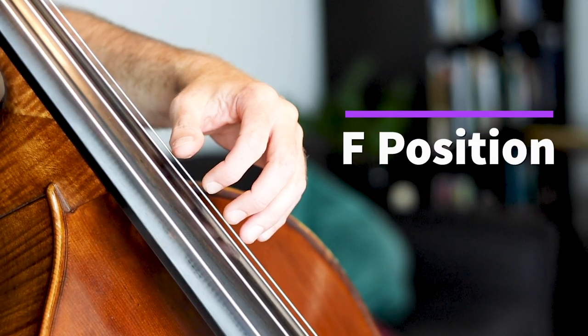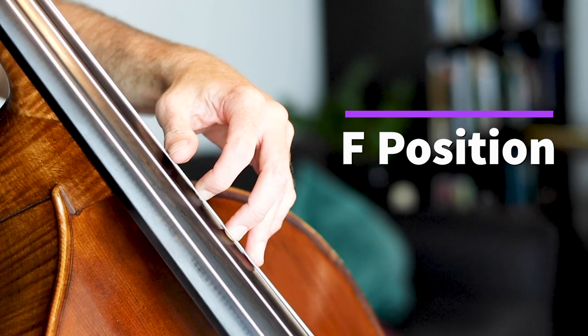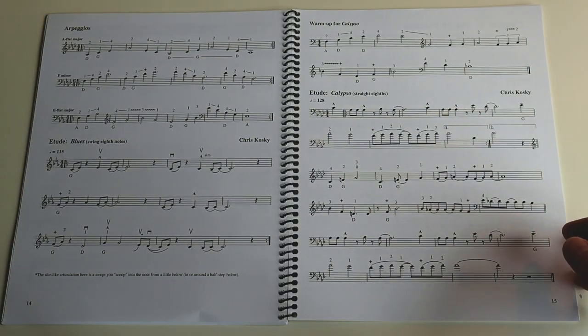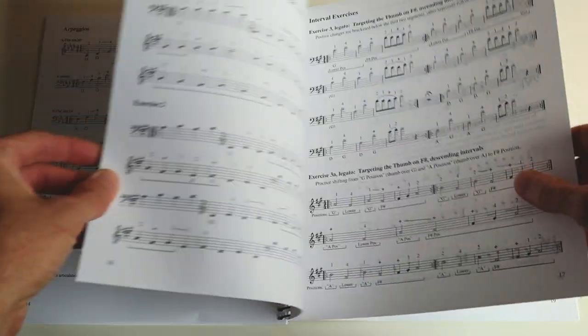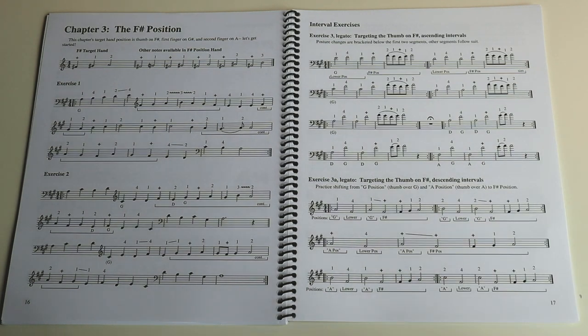Chapter two is the F position — that's with the thumb on F. Every single one has different études and different exercises and targeting exercises. She has you sing, which is super cool, and even has spots where you can stop and take a break — it's built into the music, which I find helpful.